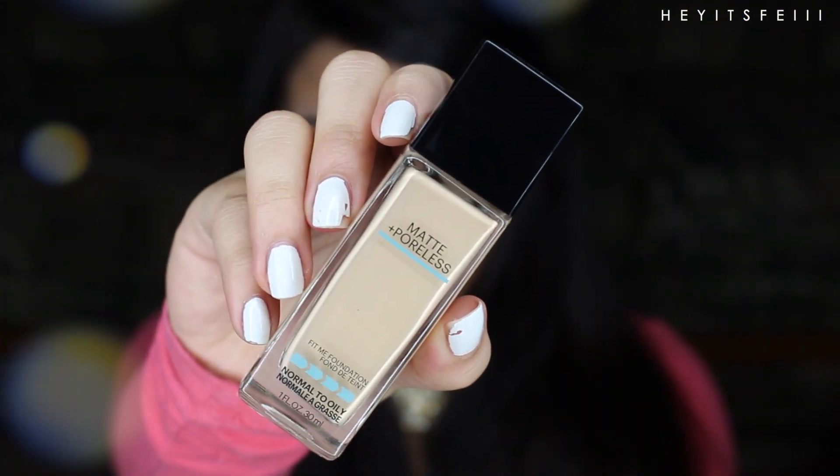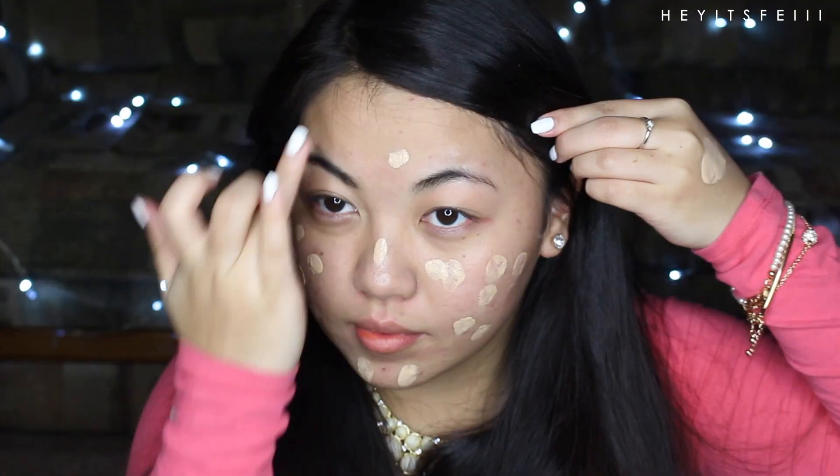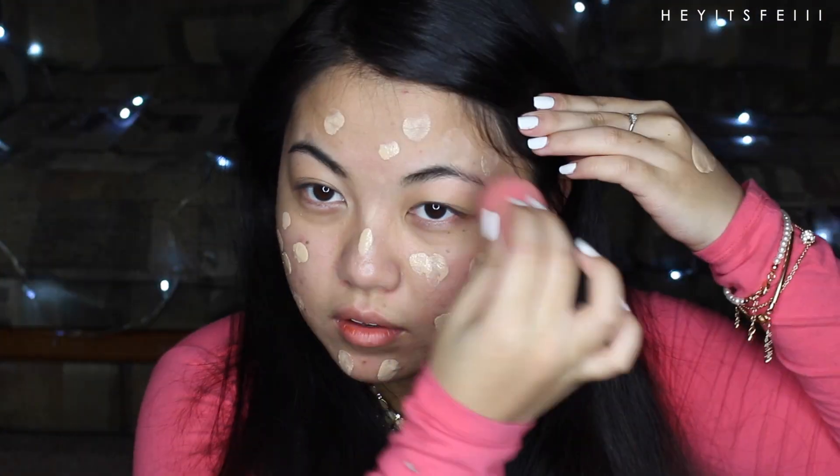Maybelline's poreless matte foundation has been quite the rave lately. In my opinion, the consistency is comparable to NARS Sheer Matte. Plus, it's buildable just like that. This was actually my first time using it and I fell in love. I'm a player when it comes to foundations, you know what I mean?